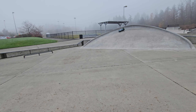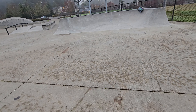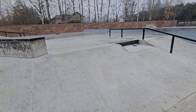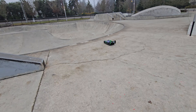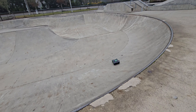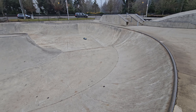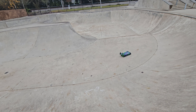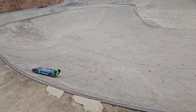It jumps pretty flat, surprisingly. Let's go into the bowl. Legendary. That is so good.